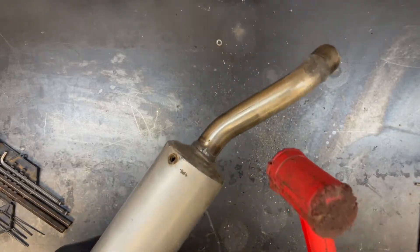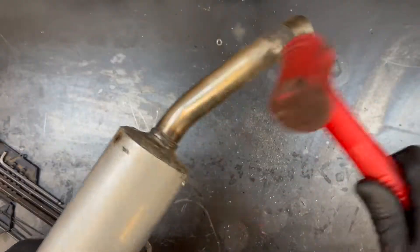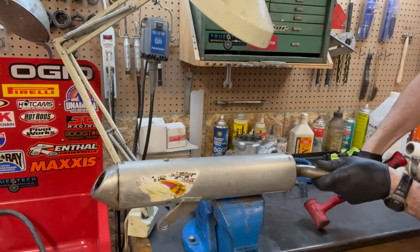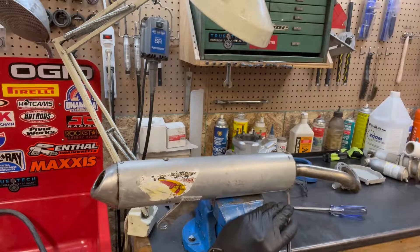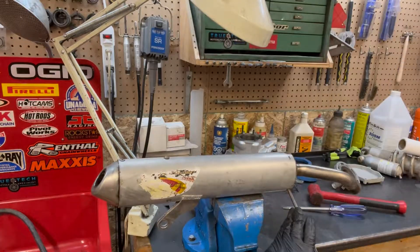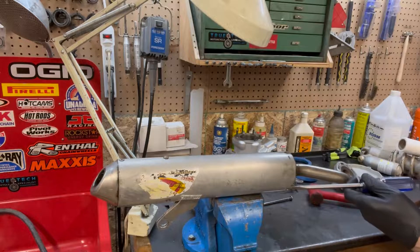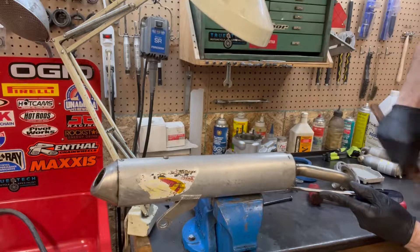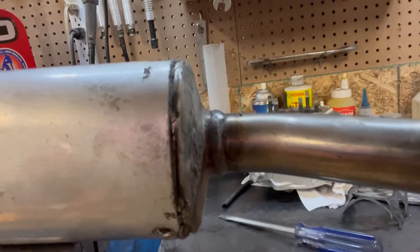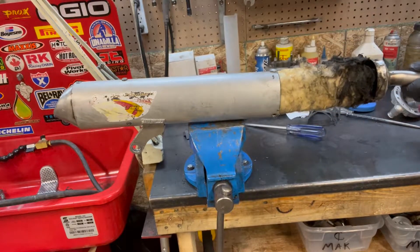The difficult part is often getting this end out, especially when it's been gooped. That's moving — that's good. I'm running into a little bit of resistance here. Looks like there might be a little bit of a dent right there. I'm going to go in with my flat screwdriver and just bend this away just a little, to open it up. I've been banging on this for a little while. It's moving slowly — it's definitely a pain. Got it.